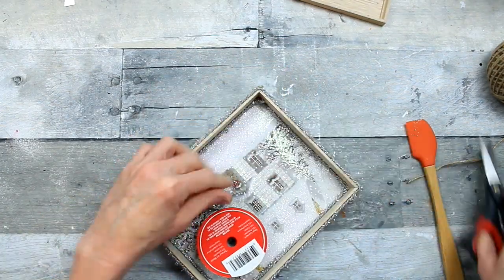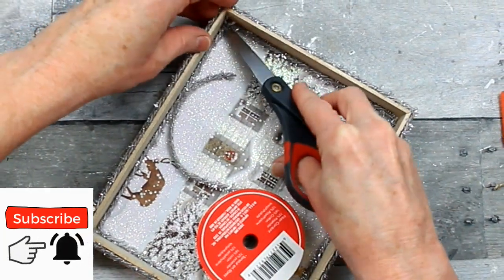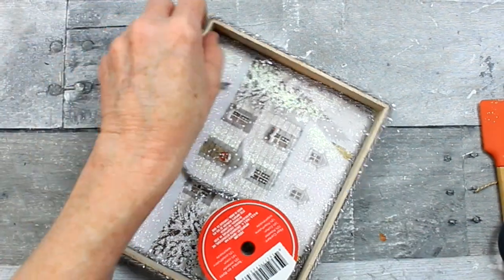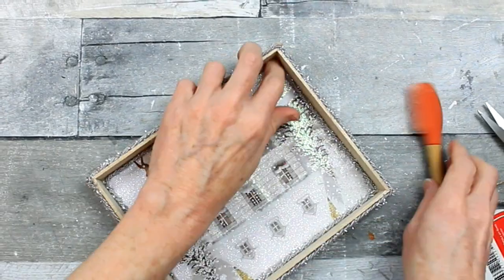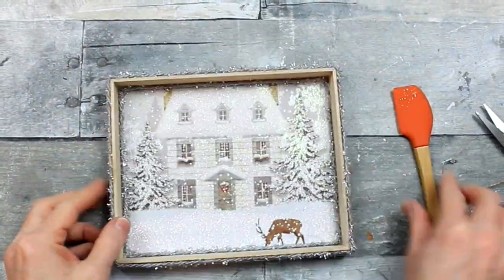Once you get it close to the corner, go ahead and trim it. You don't have to trim it completely short — you just go back in there and fix whatever's left that needs to be removed. And glue that down, just like that. This little spatula came from a set that I got at Hobby Lobby this fall.